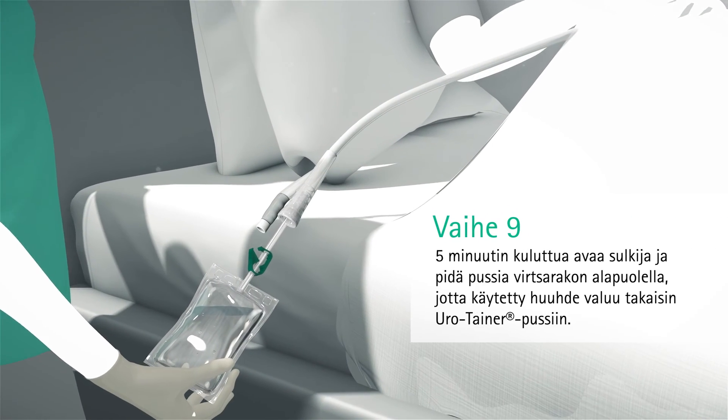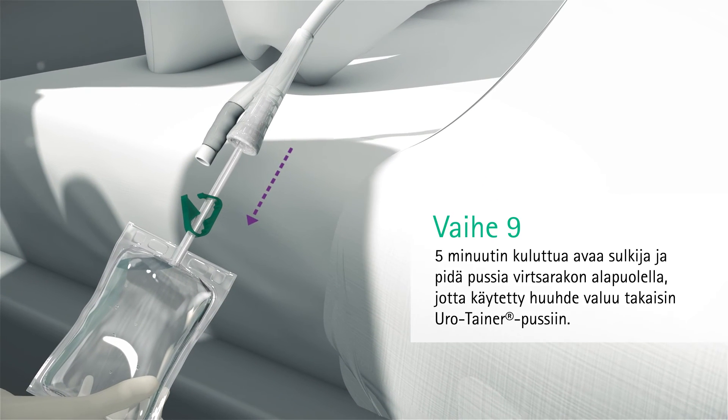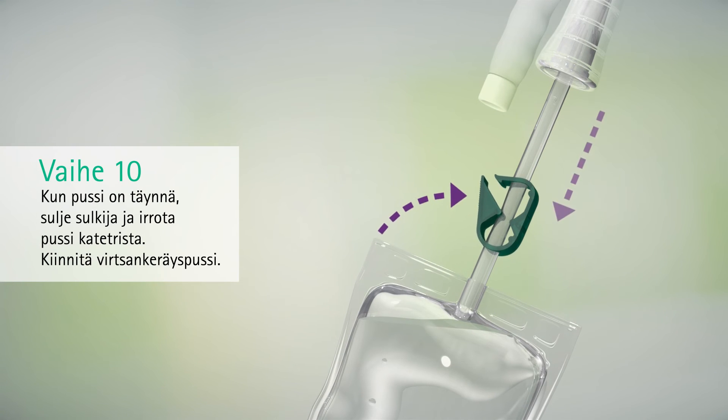After five minutes, open the green clamp and hold the bag downwards to allow the used solution to drain back into the Eurotainer sachet. When the bag is full, close the clamp and remove the bag from the catheter.